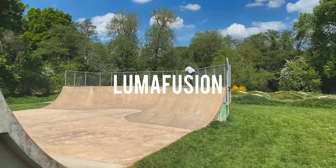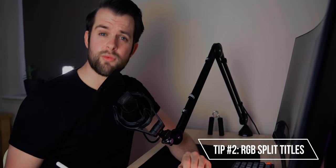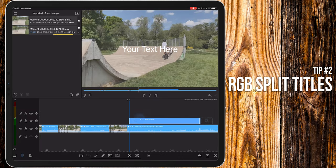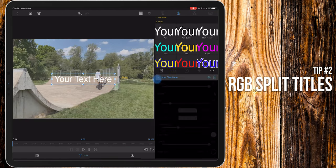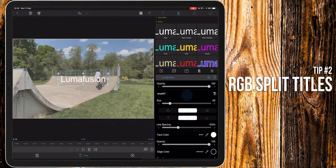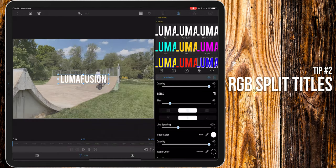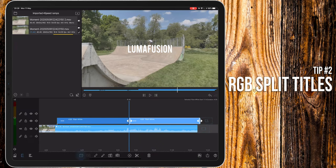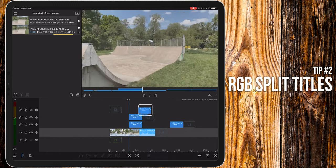Next up, we're going to create an RGB split title. To do this, it's really simple. Create an overlay title and give it a nice name — in this case, I'll call it LumaFusion. Give it a good bold font. Duplicate it three times and place them on top of each other.